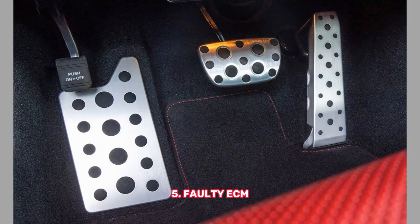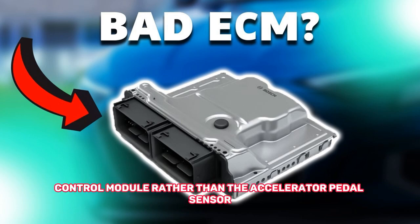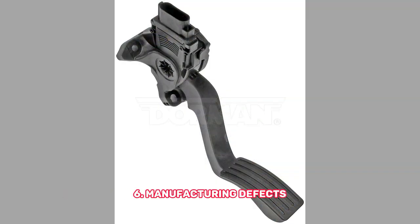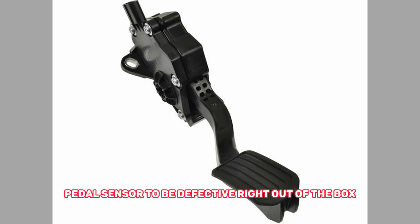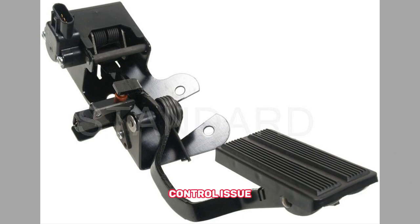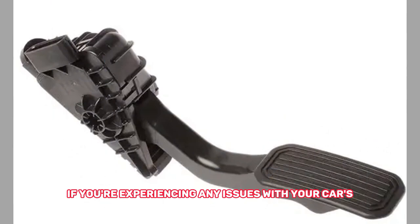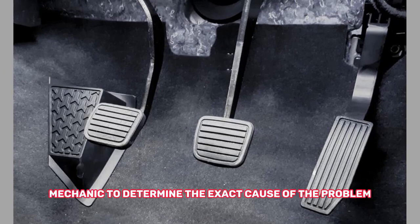5. Faulty ECM. In some cases, the issue may actually be with the engine control module rather than the accelerator pedal sensor. If the ECM is not receiving the correct signal from the sensor, it may not be able to control the engine properly. 6. Manufacturing Defects. While rare, it is possible for a new accelerator pedal sensor to be defective right out of the box, due to a manufacturing defect or quality control issue. It's important to note that these are just a few of the potential causes. If you're experiencing any issues with your car's acceleration or throttle response, it's best to have it inspected by a professional mechanic to determine the exact cause.